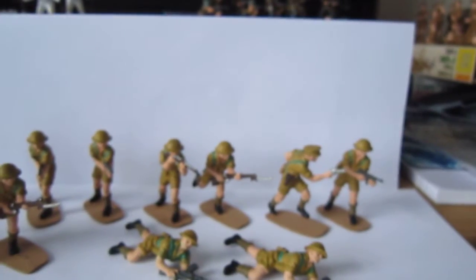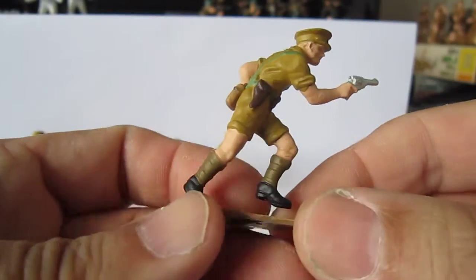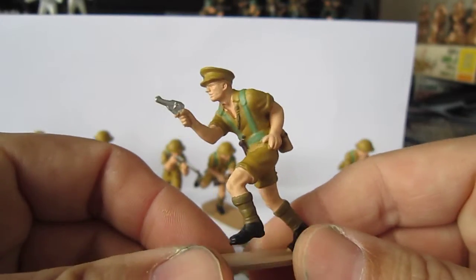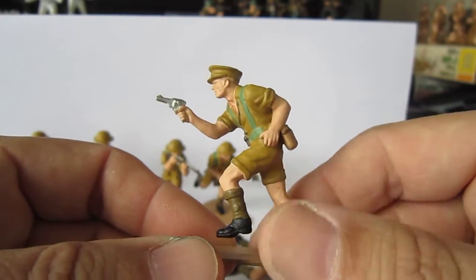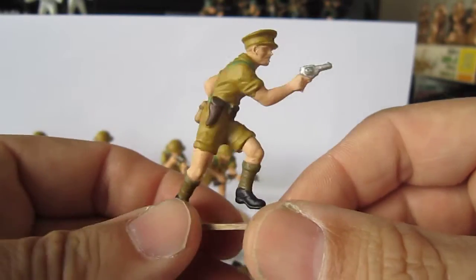Let's look at the figures themselves. They're really good, but a little bit easy — they don't have many accessories or anything. They're really quite simple.